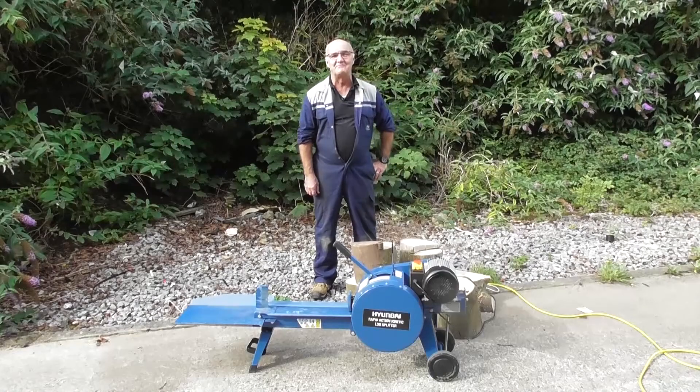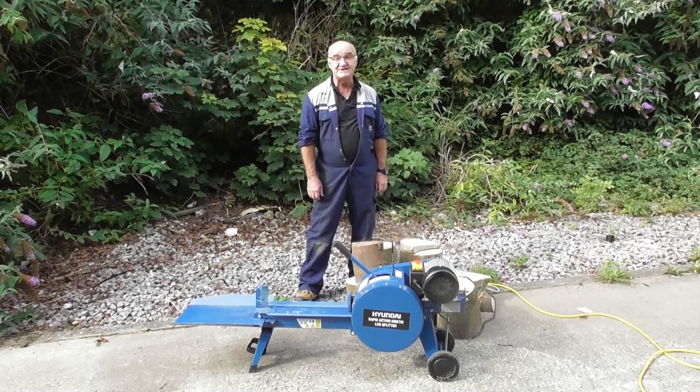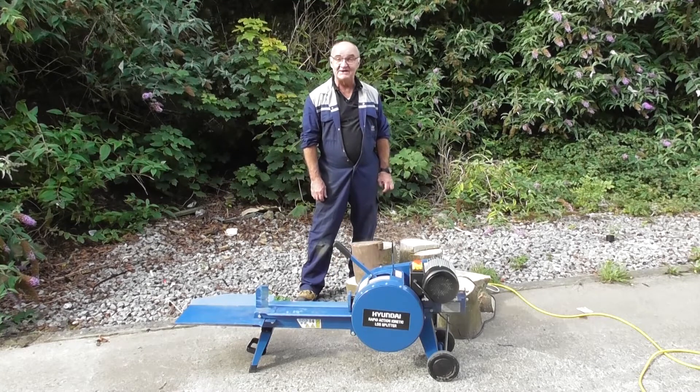Hi there and welcome to Hyundai Power Equipment. My name is Adrian and today we're going to look at the HYLS 7410 Rapid Action Kinetic Log Splitter.